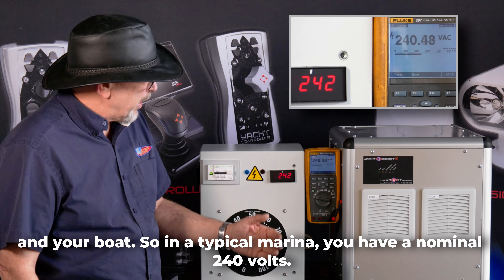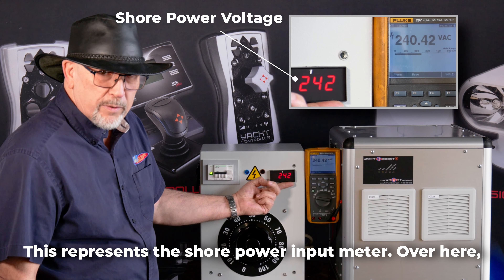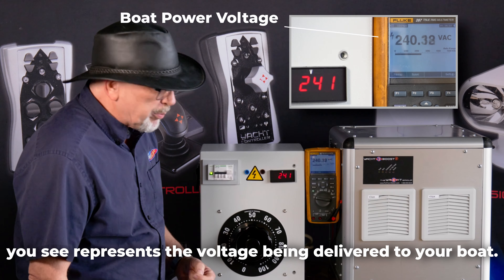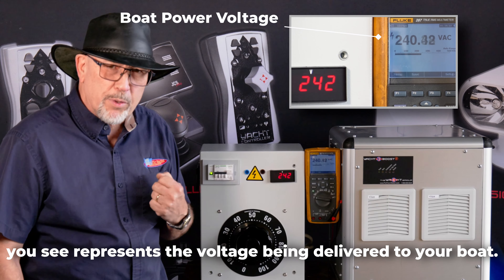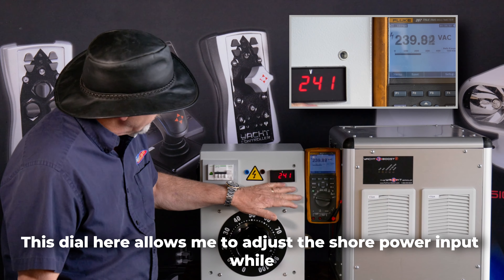In a typical marina you have a nominal 240 volts. This represents the shore power input. This meter over here represents the voltage being delivered to your boat. This dial here allows me to adjust the shore power input.